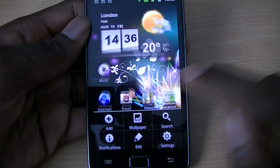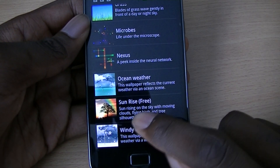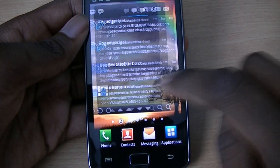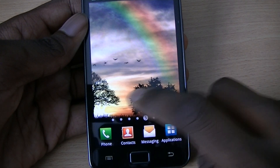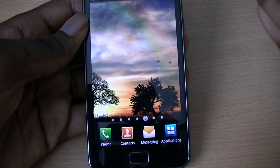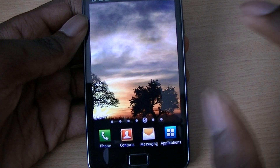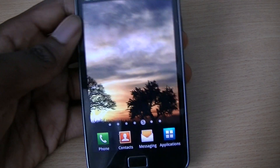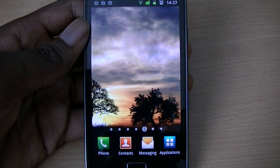The last thing is a live wallpaper called Sunrise. You have a sunrise with trees in the background, birds flying across the screen, and a nice rainbow. If you look closely at the detail — how the clouds move and everything — the graphics are pretty good. It's just a nice enjoyable wallpaper to have.